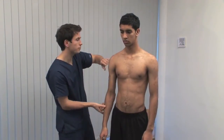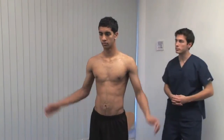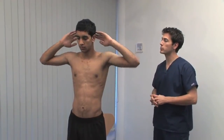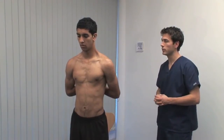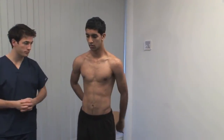The next two tests of shoulder movement are best seen from behind. Can you put both of your hands behind your head, please? This tests abduction and external rotation. And now reach behind your back and reach up as far as you can between your shoulder blades with your hands. This tests internal rotation. Proceed with full examination if you've found pain, swelling, or limitation of these movements.